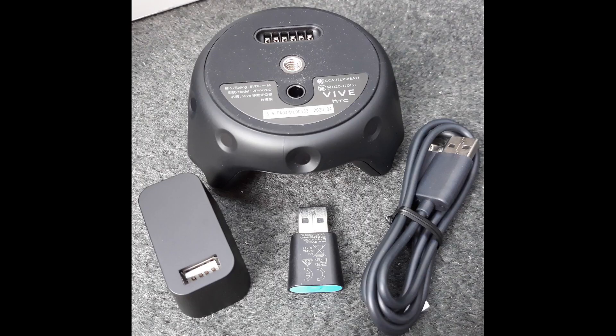I purchased the tracker on eBay for $219 Australian dollars posted. The price seems to vary a lot so it pays to shop around. The box contains the Vive tracker, a dongle, dongle cradle and USB cable.